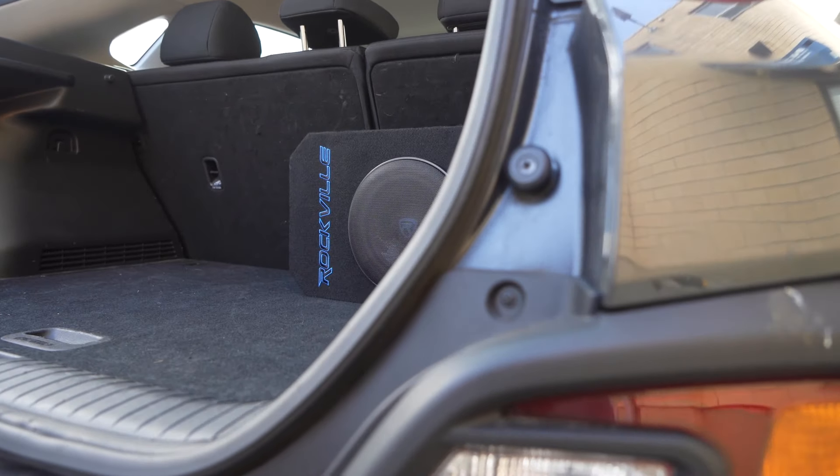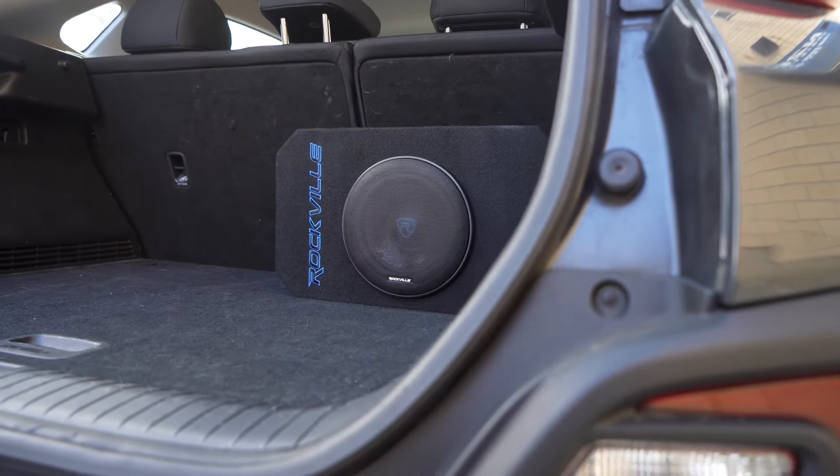Now let's go to Gary, who has a demo set up for us. The RMW 8A is all set up in the back of the car and ready to go. For the demo, three songs will be played: a rock song, a hip-hop song, and a super bass-heavy song at the end to really push the sub. For the first song, it will start with no sub and then bring it in so we can really hear the difference.